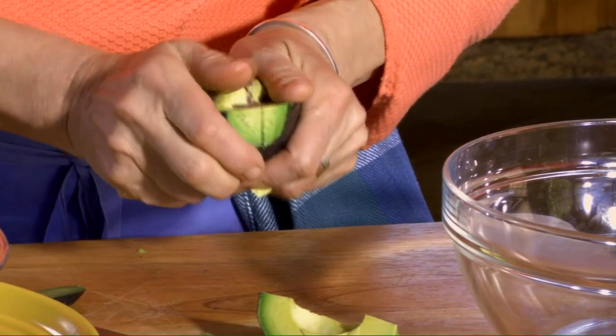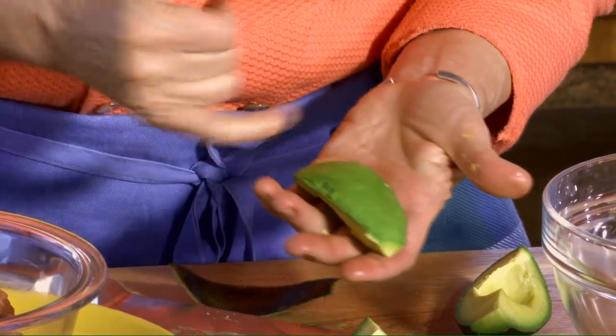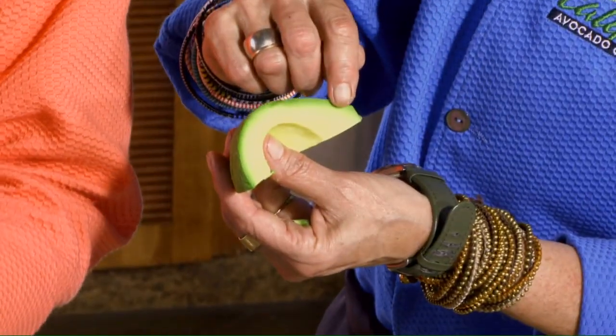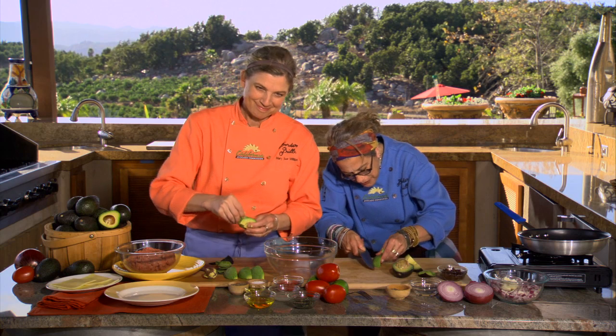I've been quartering them lately, which makes that pit come out so quickly and easily. Then you can take the peel and it just peels right back upon itself pretty easily, exposing that beautiful nutrient-rich dark green part of the flesh. That is loaded with nutrients, so make sure you don't get rid of that — even if you scoop the avocado meat out, make sure you get that dark green part.